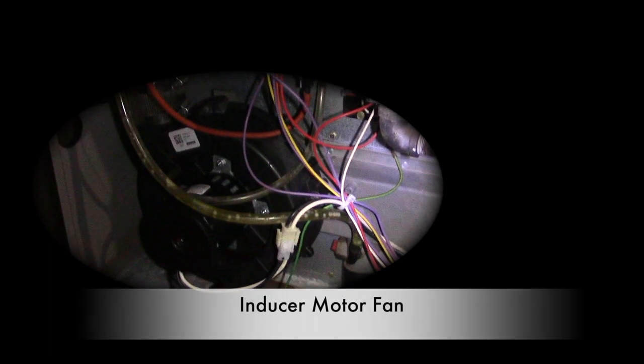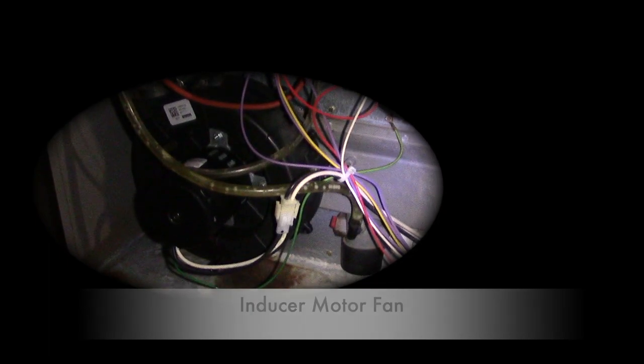So this is the new inducer motor I put in, and today I'm going to show you how I did it. Let's learn together.